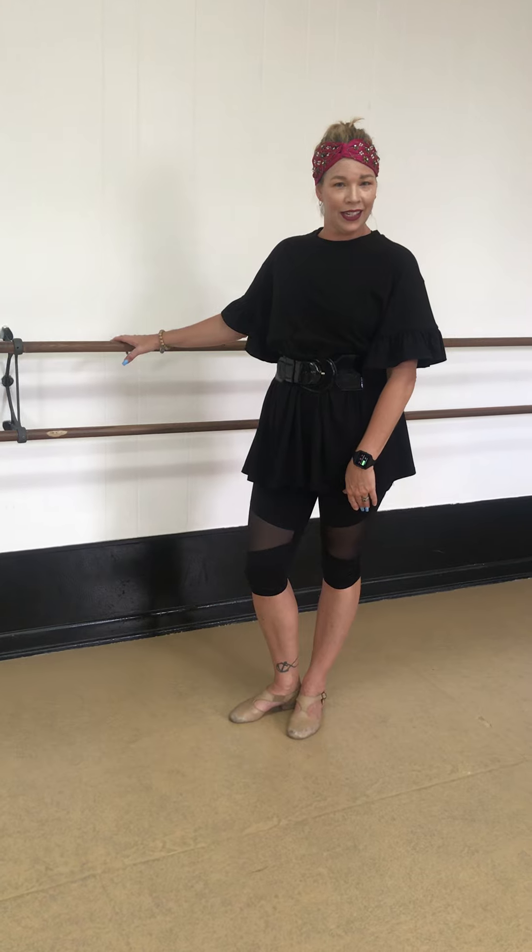Hi ballerinas, we're going to do some tendus and dégagés real quick and maybe an arabesque at the very end. Alright, we're going to face our barre this time.